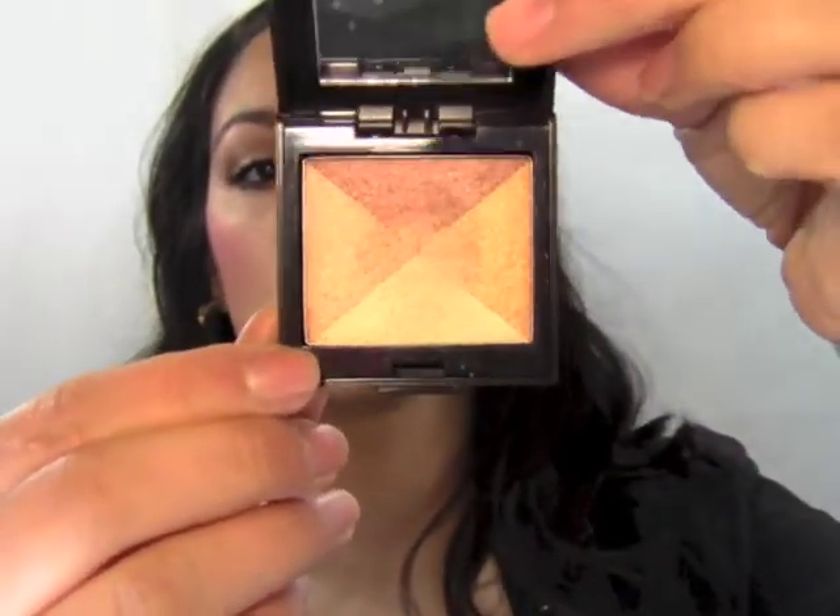Now it's time to move on to the luminizer. I have an oily complexion so I like to use powder luminizers, but you can do the same with liquid if you're a drier type. I'm using the Laura Mercier Golden Mosaic Highlighter Palette — it comes with four colors. I'm going to use my fingers and take the champagne color, concentrating it right on the highest part of my cheekbone and blending it into that Orgasm blush, bringing it all the way around the brow.